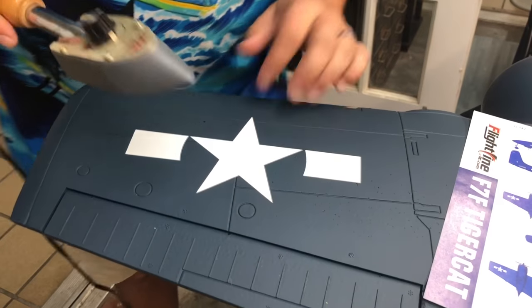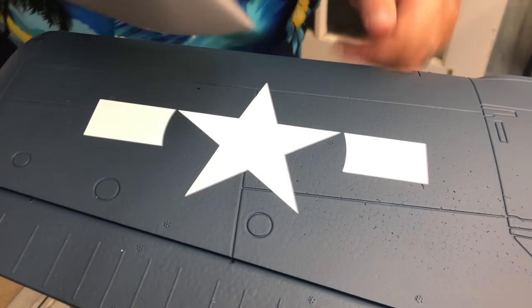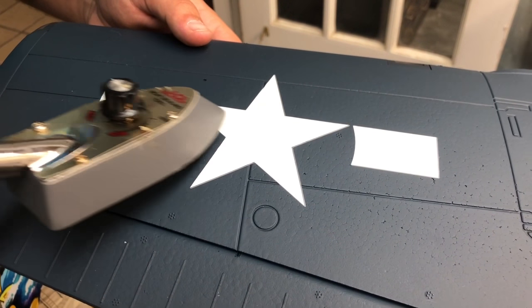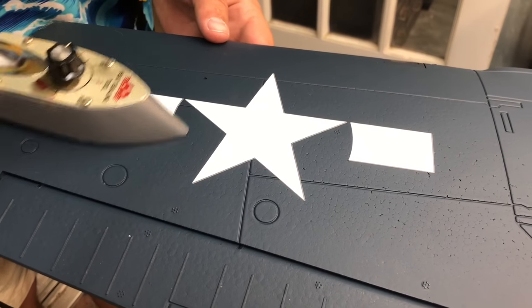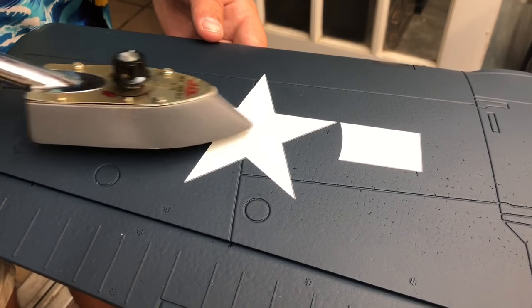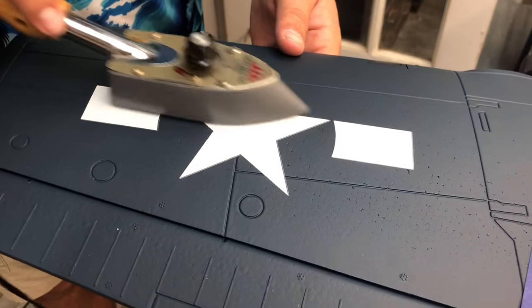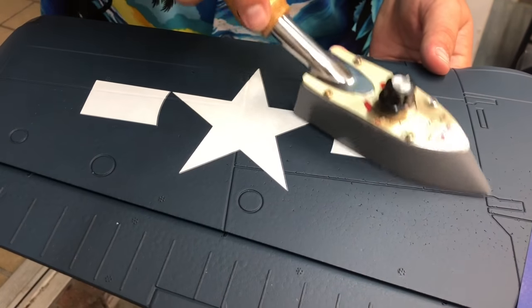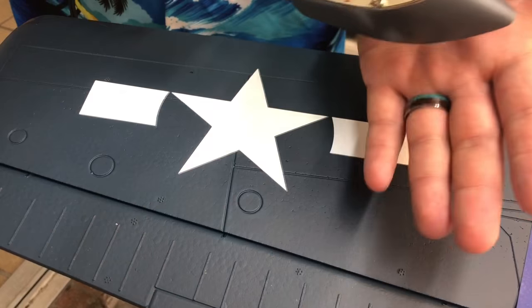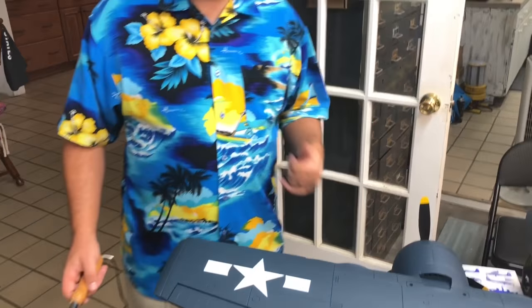Now that we've got it on, you see this crack — we can take the iron and work that sticker right into the crack so your panel line stays visible. There's another panel line right here; if we work across it we can get it stuck right down in that panel. If you stick it good, you'll also notice that the edge will turn to the color of the airplane. You'll start to see the foam actually through the decal when you know you're getting it really well stuck into that crack. Not so hot I can't touch it with my hand.